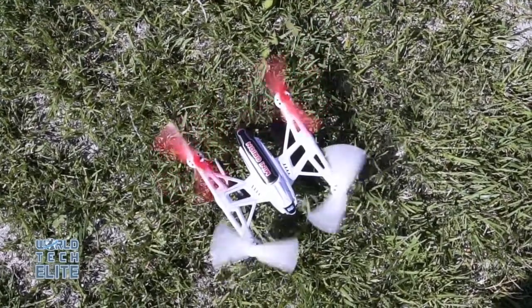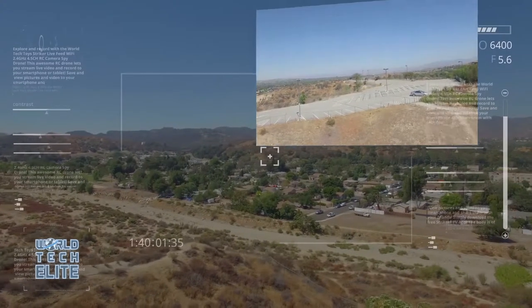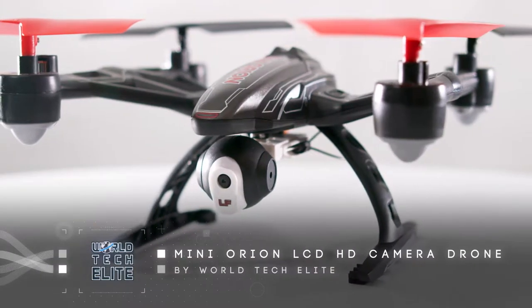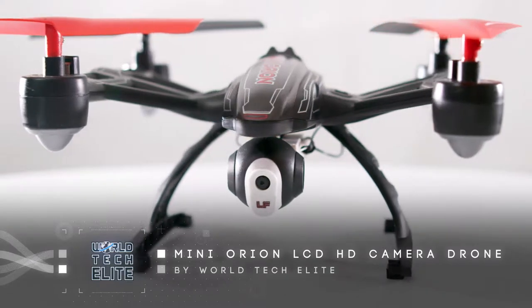Upon landing, use the included SD card reader to upload your in-flight pictures and videos. Get the Mini Orion LCD HD camera drone today from World's Tech Elite.